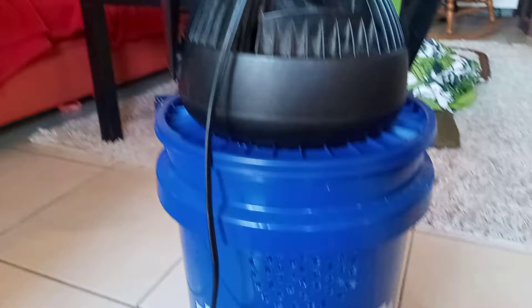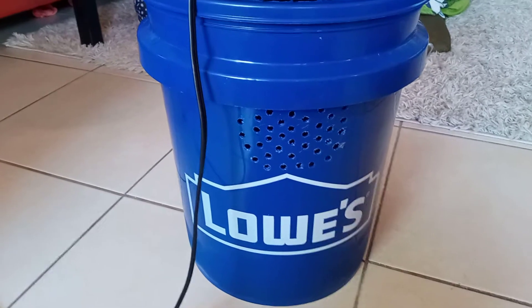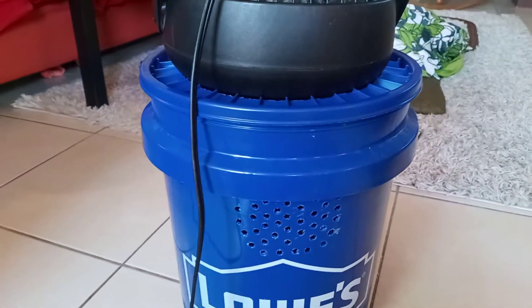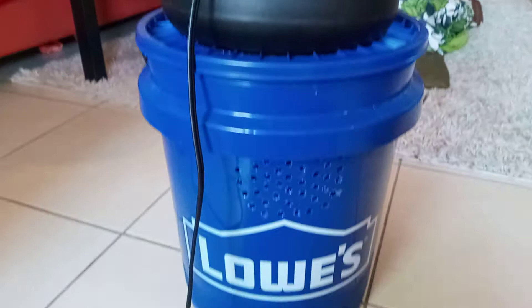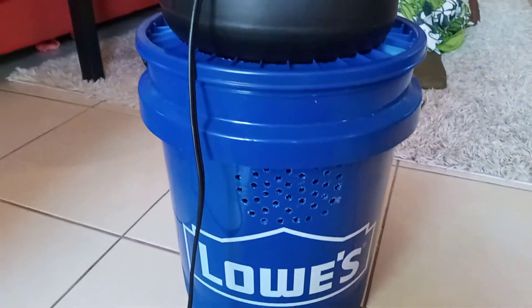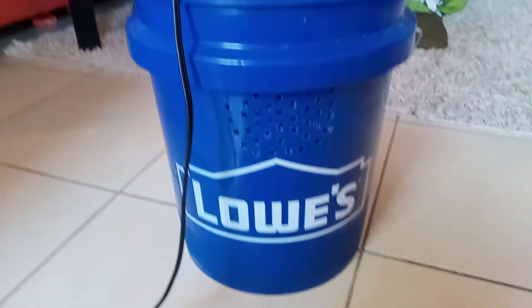It is getting to be summer, it's the beginning of June. We live where it's hot and we don't like paying our AC bill because it's expensive. I've been wanting to do this for a long time. This is a swamp cooler — you can see lots of videos online on how to do it, because that's how I did it.